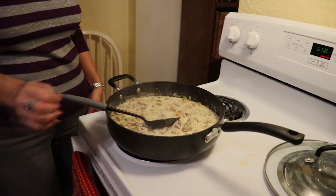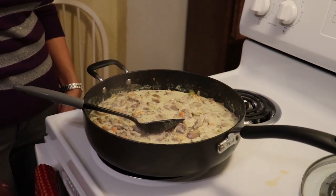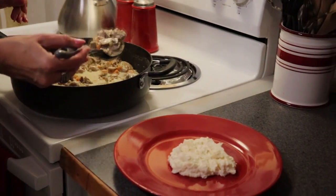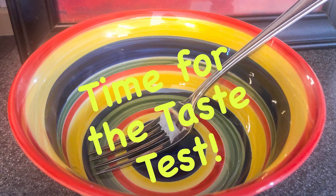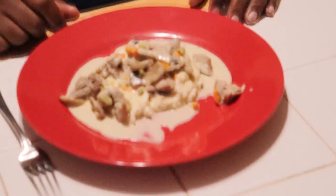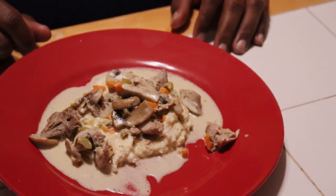Our fricassee is ready. I'm just going to plate it and let CJ have a taste. So it's time for another stick-to-your-ribs home cooked meal. This is turkey fricassee with faux mashed potatoes.